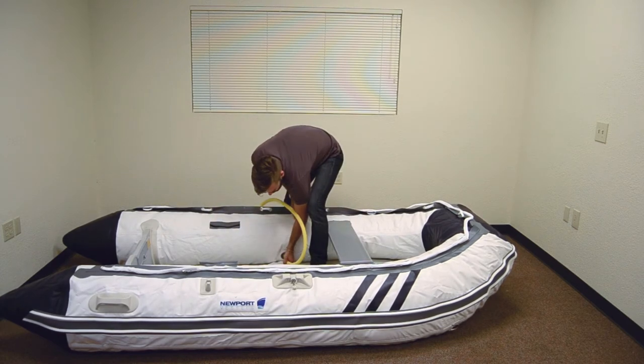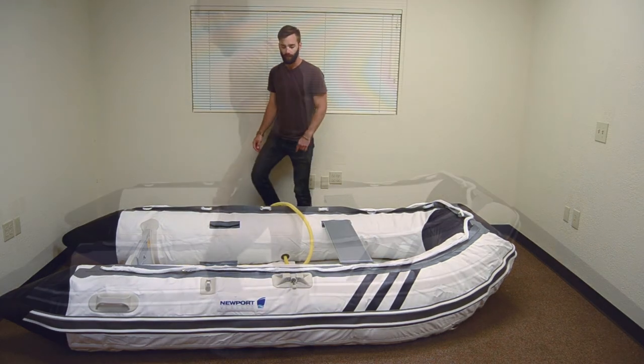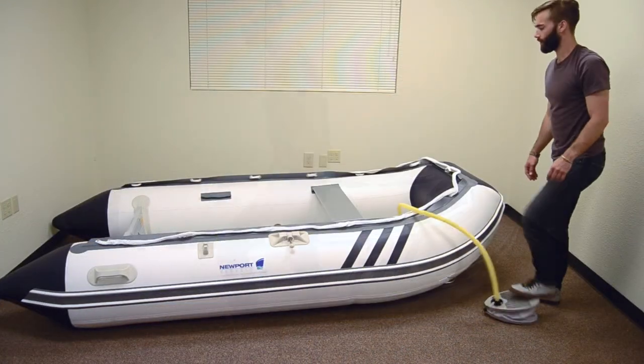Lastly, fully inflate all remaining tubes. The foot pump provided with your boat is designed to not over-inflate the chambers. If you're using an electric pump, do not use it to inflate all the way. Always finish inflation with the foot pump.